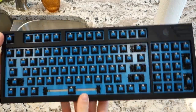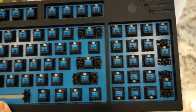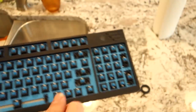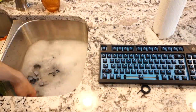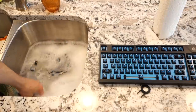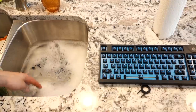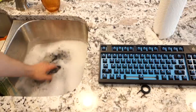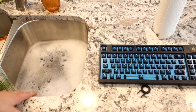Alright guys, so we are back from outside and this is a lot cleaner than it was. Obviously it's not going to be perfect because I don't have that goop, but it's going to be a lot better. I'm going to go through with a Q-tip and get rid of most of the remaining stuff as well. For the keycaps, I'm going to let them sit for a couple of hours, and I'll come back in another part of the video to show you guys the next step.